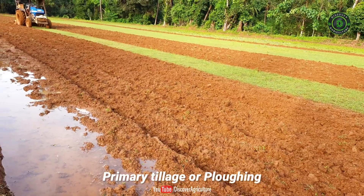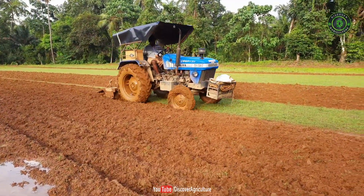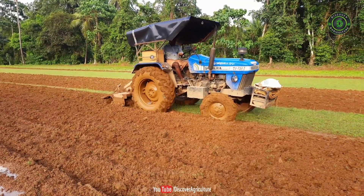Primary tillage or plowing. Plowing is the primary tillage operation, which is performed to cut, break, and invert the soil partially or completely, making it suitable for sowing seeds.